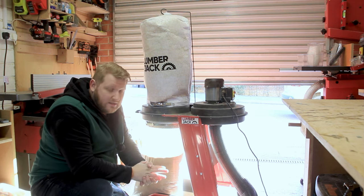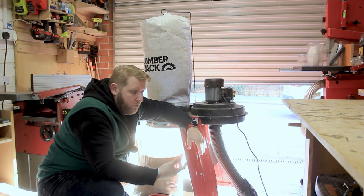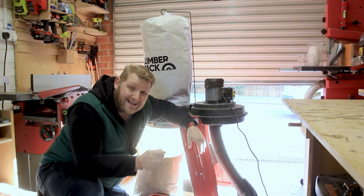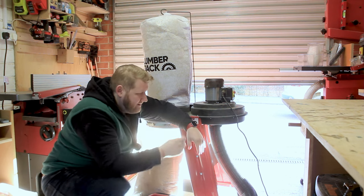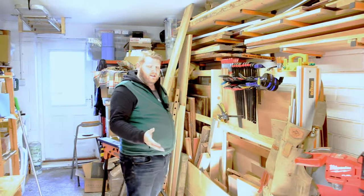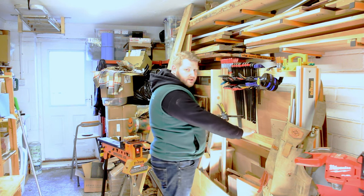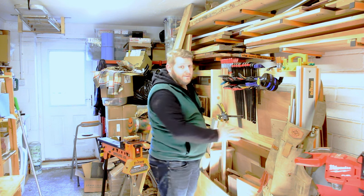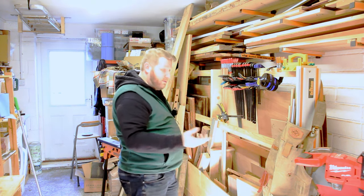I wasn't planning on putting ducting in for this workshop because I'm planning on moving. Unfortunately the house I want to buy probably won't be ready till this time next year, so the plan is to put some ducting in over the roof and walls. The problem is where to put it — I don't want the unit at the front of the shop. The plan is to put it over here, which unfortunately means my April Wilkerson lumber cart is going to have to go. I put a lot of effort into this — it's probably one of my first big builds.